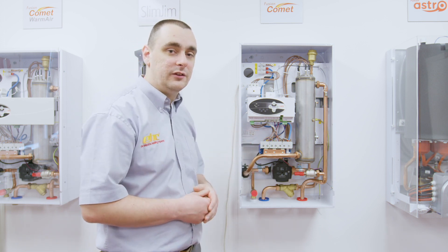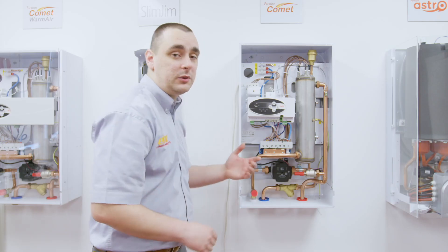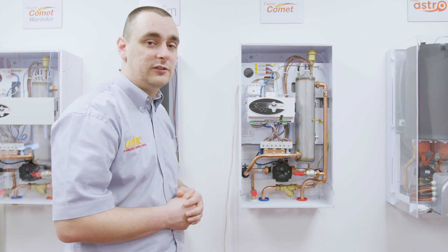To access the Schrader valve we can look up above the pump and in towards the rear. From here we can then adjust the pressure of the vessel to one and a half bar.